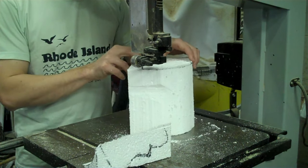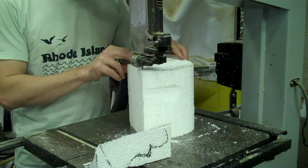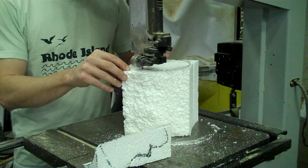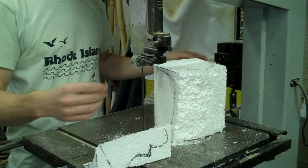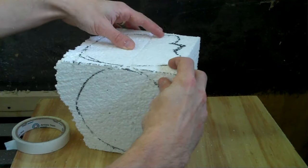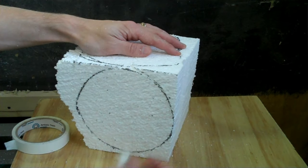Cut around the first outline, making sure to keep the offcuts. You can tape the offcuts back on so that you can cut the second profile as easily as you cut the first.